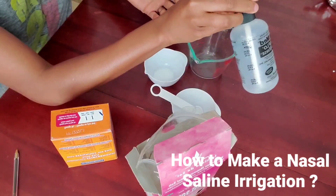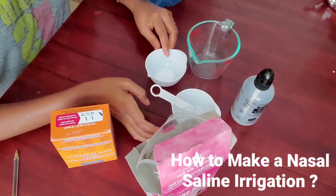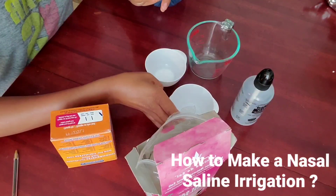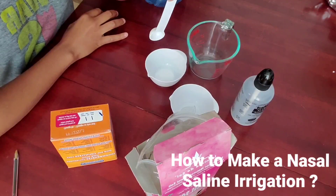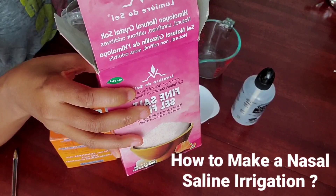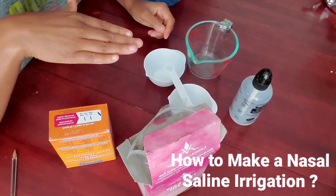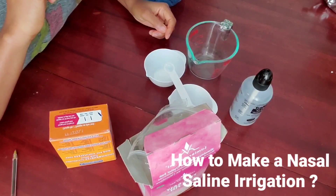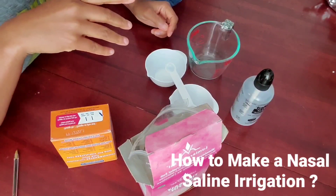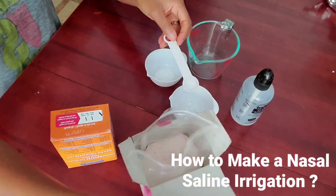What you're going to need is a nasal rinse bottle, a measuring cup — two cups or even one cup is enough — a teaspoon measurement, and salt. I prefer using Himalayan salt. Remember, when you're buying salt, make sure you buy non-iodized salt with no preservatives. And you're going to need distilled water or boiled water — more specifically, eight ounces.